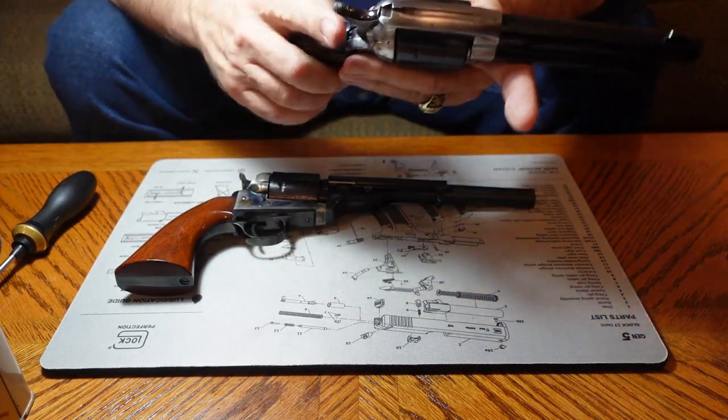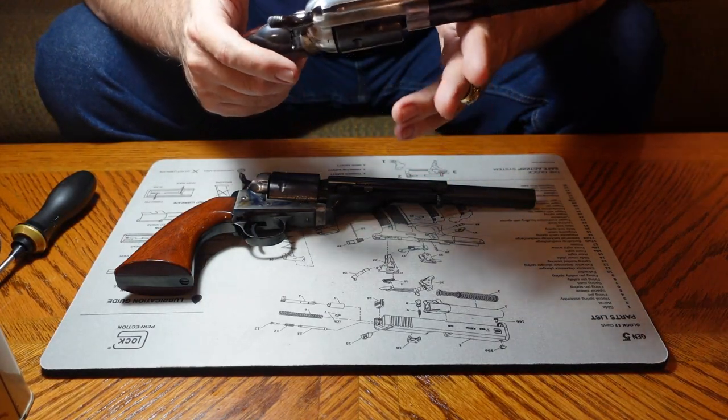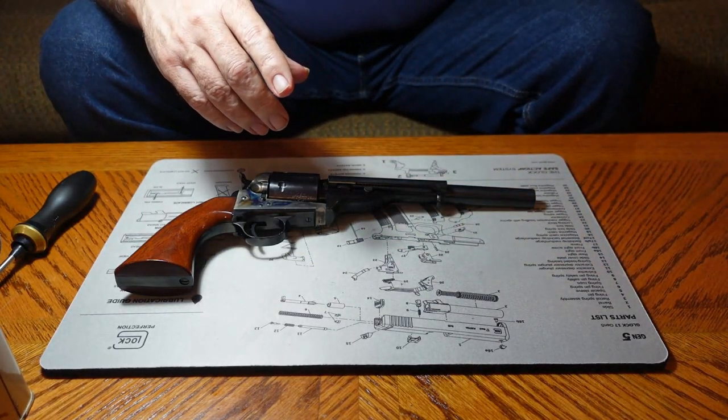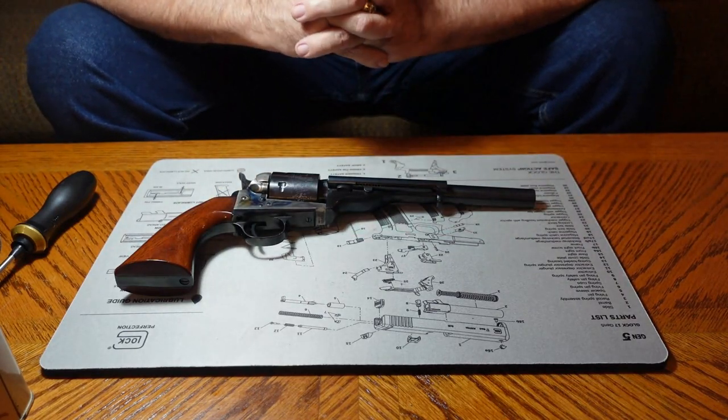Some of these types you can actually slam fire, but this one you can't. It's a really fun gun to shoot — I enjoy the heck out of this thing. The next thing I want to show you is the preceding model to that 1873.